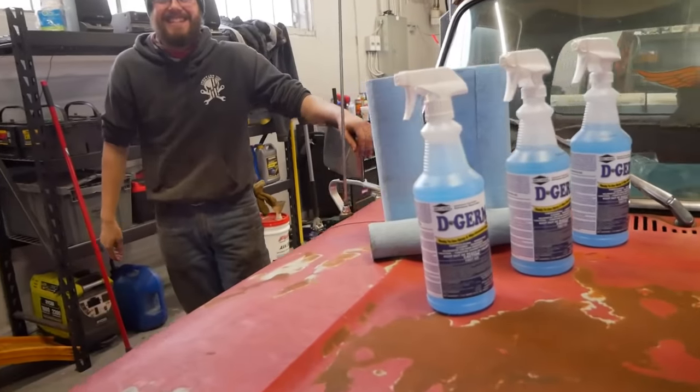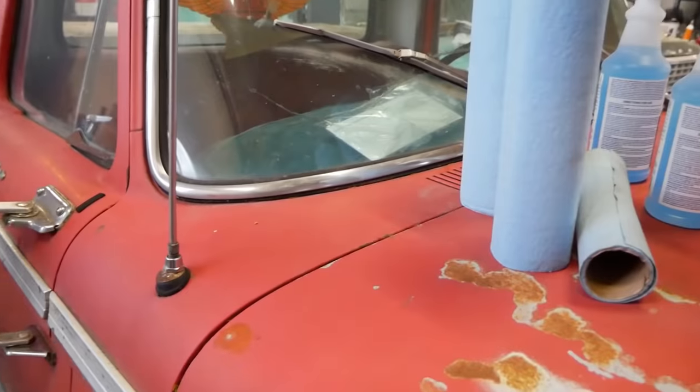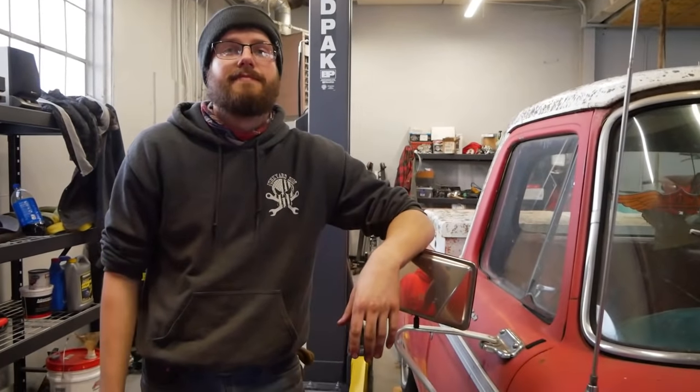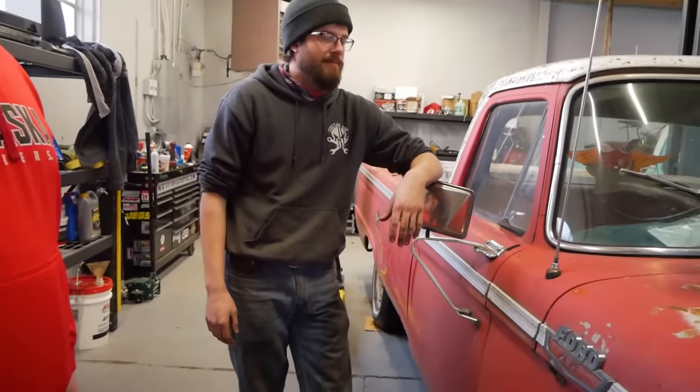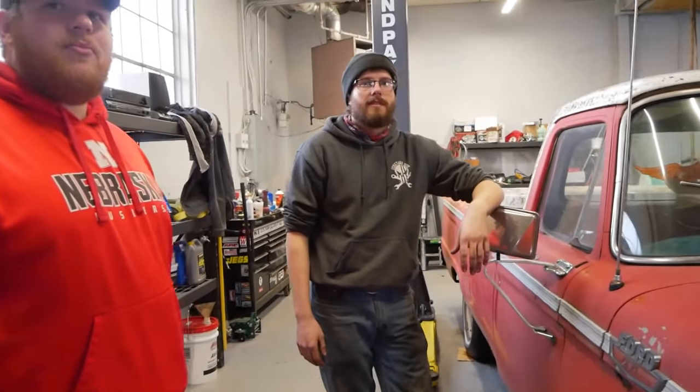We're going to get the D-Germ in here and see exactly how it does on this really heavily oxidized and covered-in-mold paint. Basically what we want to do with this video is see if we can totally D-Germ the entire car and see how well we can make the paint look. Then when we're done with that we'll probably go ahead and linseed oil this thing, kind of give it that nice shine.